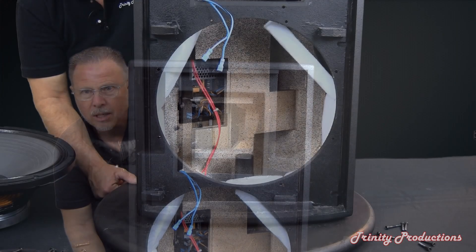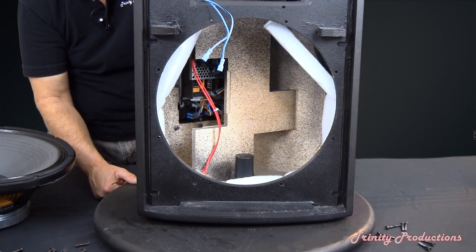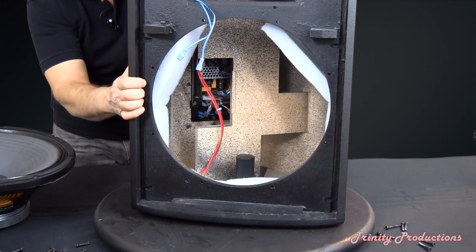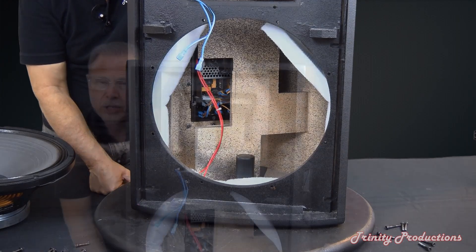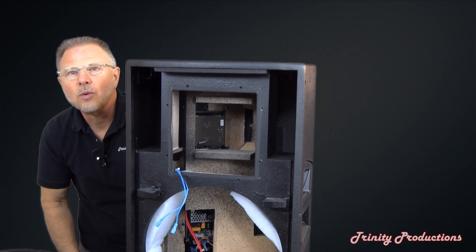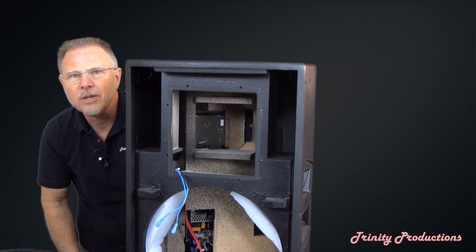We're going to open up the back of it and pull the digital amp out to take a look at that. We'll pause the video here and be back shortly.